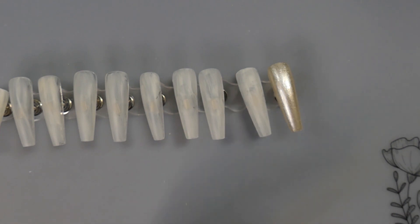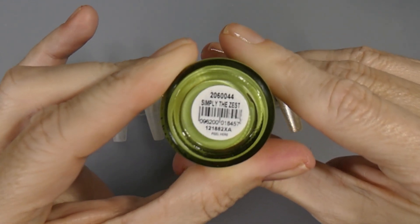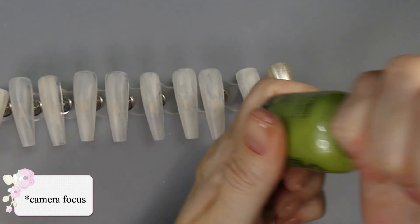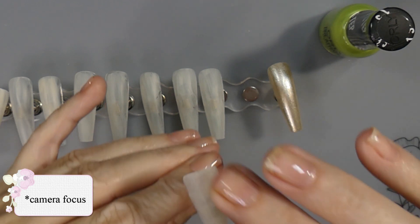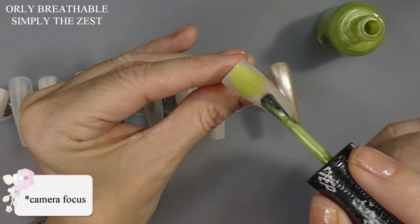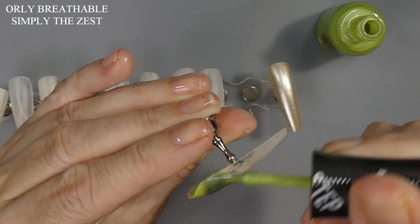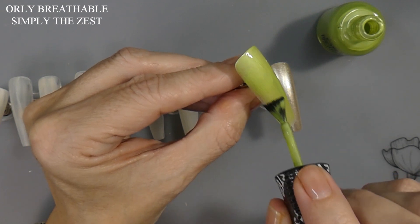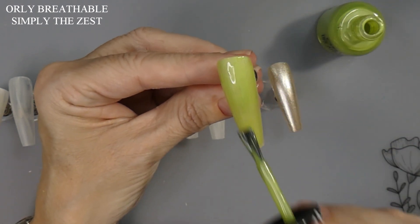Unfortunately I am not feeling well today. Okay so this one is Simply the Zest, so you guys can see it. I did the camera angle with my hands up since I was going to be trying to paint here. I'll just put the first coat on, and I'll go do the second coat after they dry off camera.